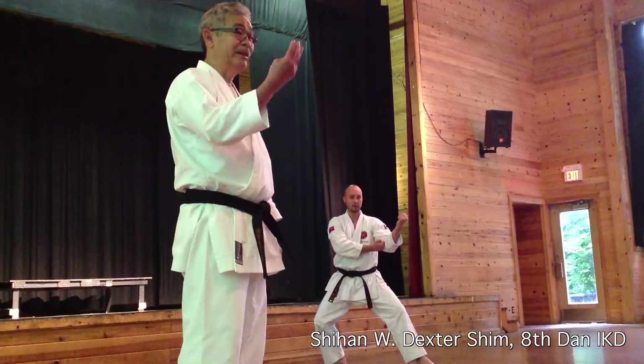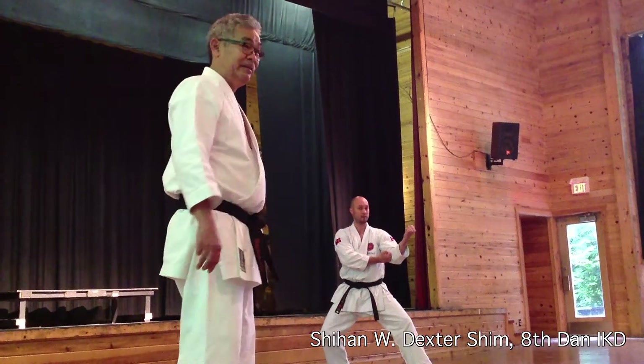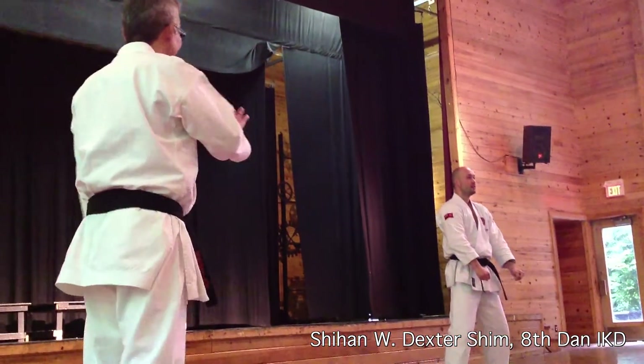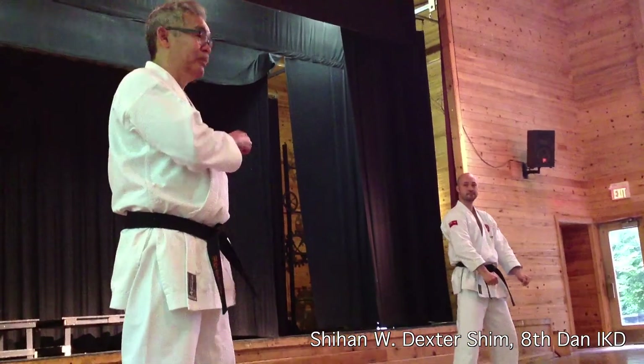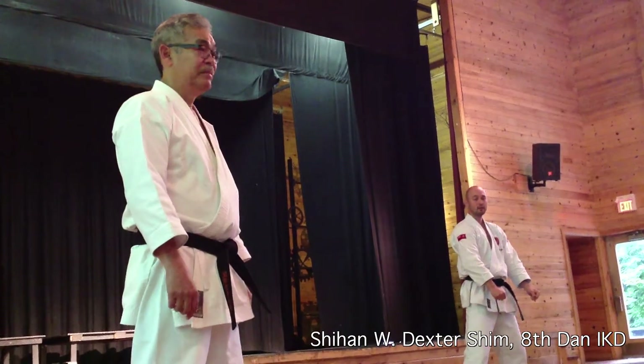This is the third criteria to make power. Now he's ready for speed. One more time — slow. If you can't do it slow with good timing, then you can't do it fast.